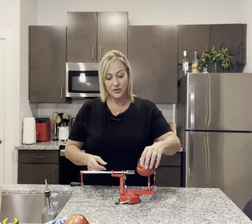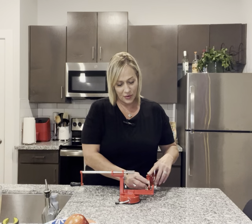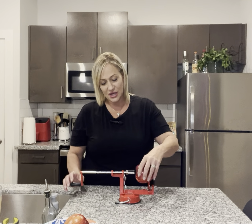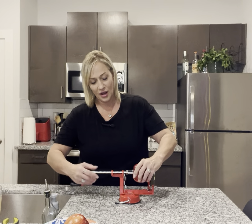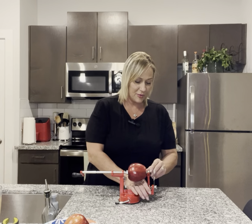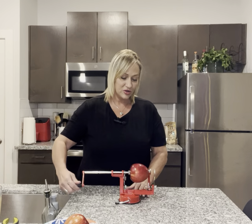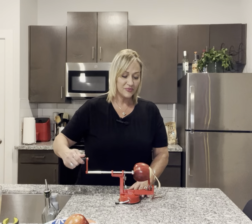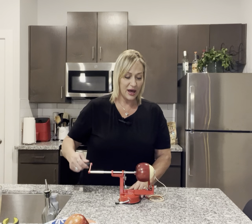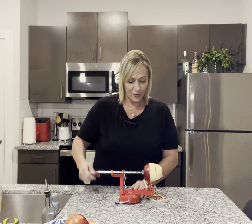You put this apple here in the end and stab it in the fork. I am going to put my peeler back in place and you just begin to twist. This is going to peel the apple, slice the apple, and core the apple.